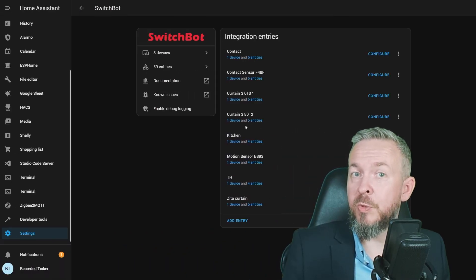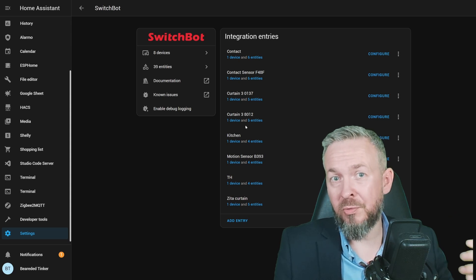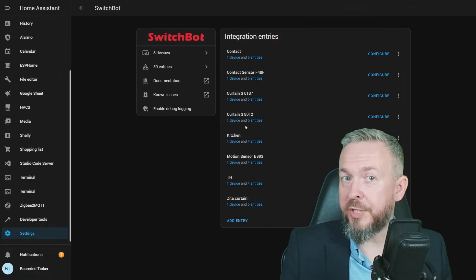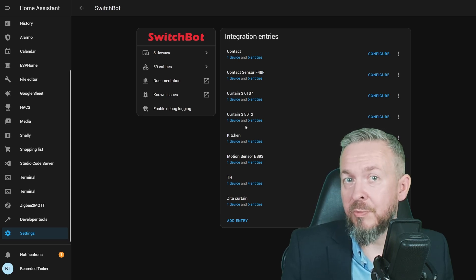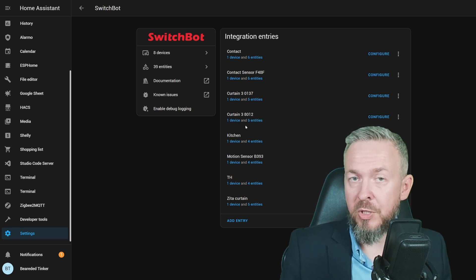So you have two ways of adding SwitchBot Curtain 3 to Home Assistant: one is by using Matter, which I myself do not intend to use. With so many betas — Google, Amazon, Apple, Aqara, Home Assistant, and SwitchBot all in beta — it's really one big untested Alpha. On the other hand, you can use Bluetooth Proxy. It currently requires installing the workaround, but I hope that version 2023.9.2 or at least 2023.10 will have an official fix so you won't need the add-on. There is already a pull request to the library which enables the support, and if accepted, we should all benefit from it.